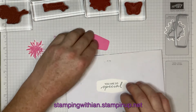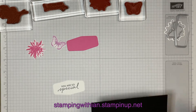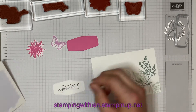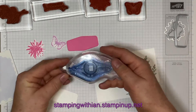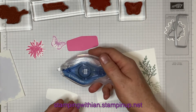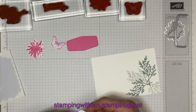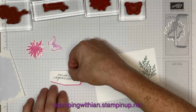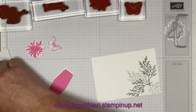So a spot of assembly now — we can get rid of this scrap piece and get our stamping dimensionals. Actually, we don't need the dimensionals yet — we need some glue. This is Stampin' Seal Plus — I always buy the strong one. Get the strongest one you can; makes sense not to buy two. Then we're going to put that at a little bit of an angle, like so, so it's got a bit of a shadow.